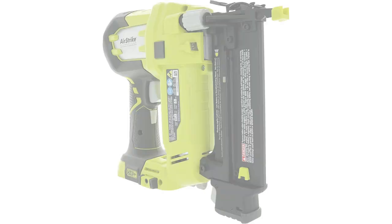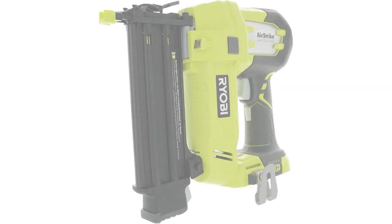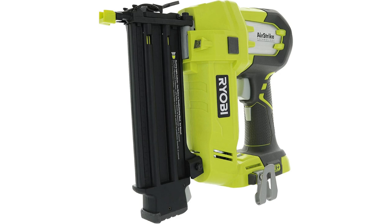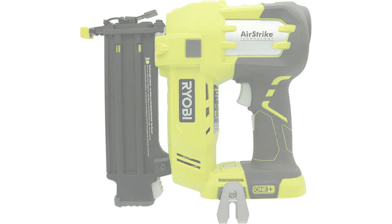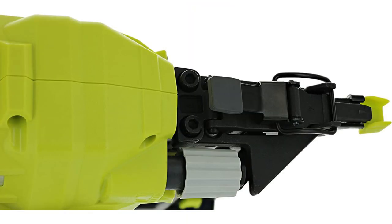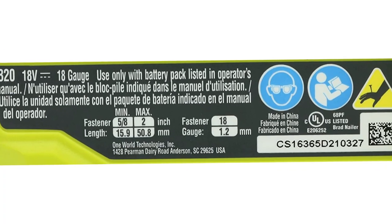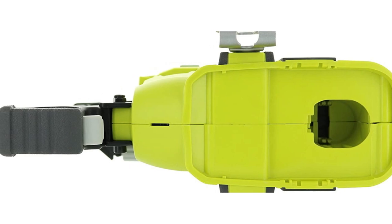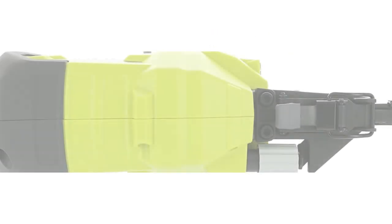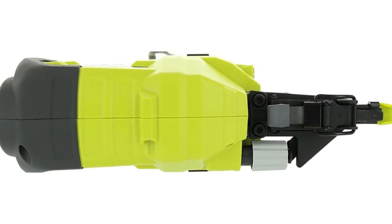Pros of this item: can drive up to 1,700 nails per charge; cordless design offers convenience and superior performance; the adjustment dial regulates the air pressure for optimum results; low nail indicator means you'll always know when it's time to reload; convenient and easy-to-use; superior performance; maintenance-free motor; tool-free depth-of-drive adjustment; rear exhaust; adjustable belt hook; sleek design; perfect for any home improvement project.